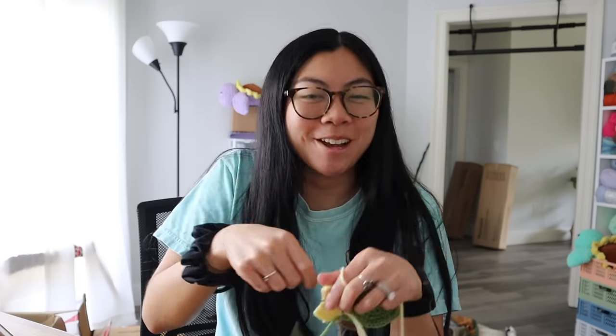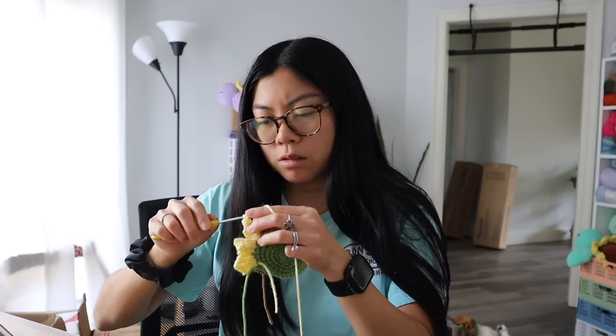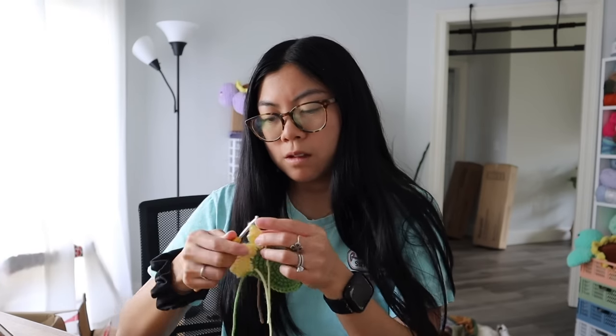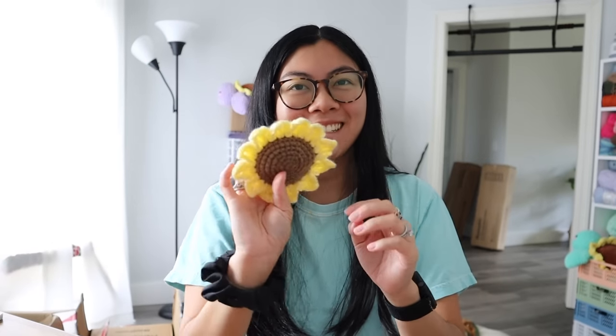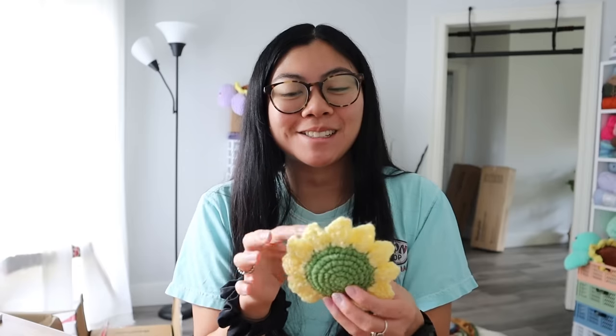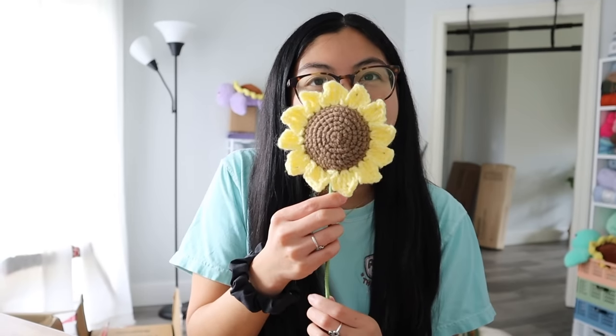I got the first few petals done — not too bad! Double triple crochets are kind of fun — you just keep weaving it in and out. Look at her! She reminds me of my sunflower turtles, except it's just the actual sunflower. I also love how Sierra made it so realistic — with green on the back and brown in the front, same as with the daisy design. So cool! I'm going to glue her up now. I'm not going to do the leaves — I just want to be done because we're so close!